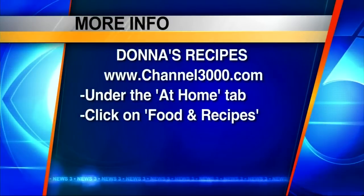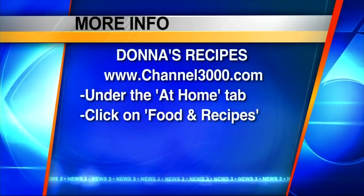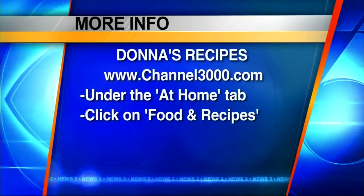This pie is really good — keep eating your vegetables! Donna, thank you. You can find Donna's recipes on our website, channel3000.com. Look under the At Home tab, click on Food and Recipes, and there you'll find Donna's recipes from today and archives of past recipes she's made on our show.